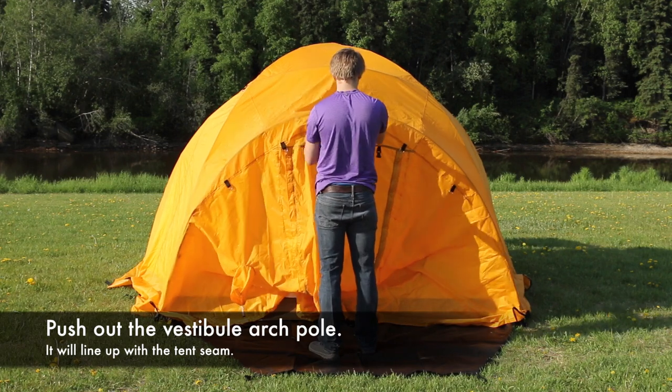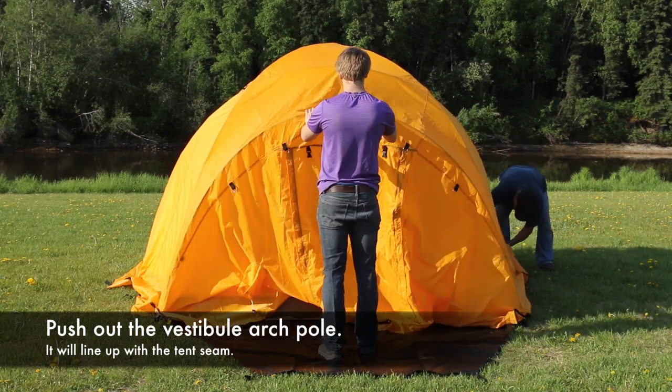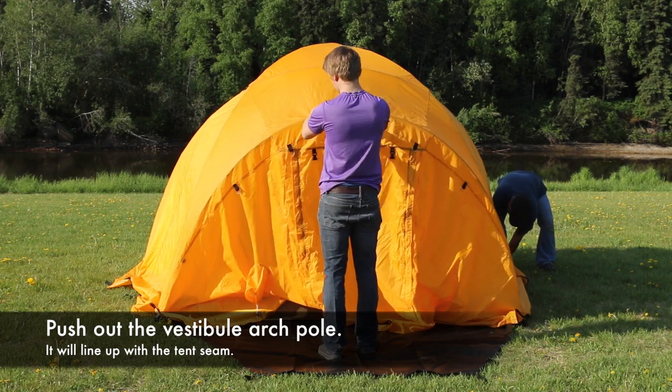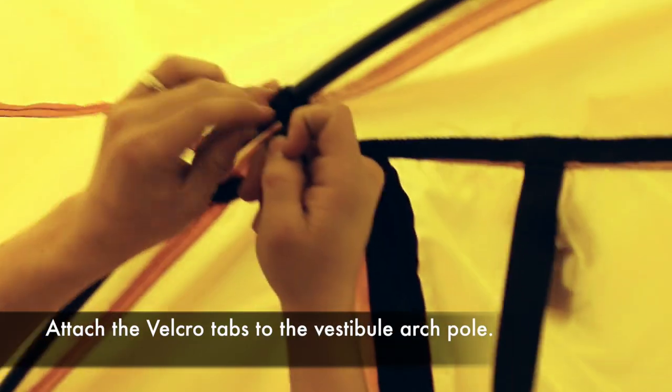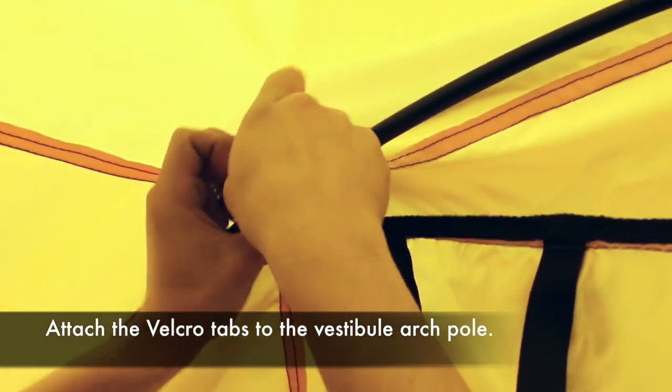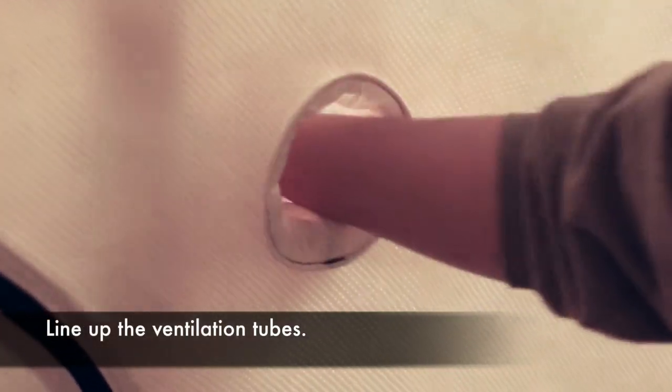Push out the vestibule arch pole until it lines up with the seam. Attach the Velcro tabs to the vestibule arch pole. Line up the ventilation tubes at the front and rear of the tent.